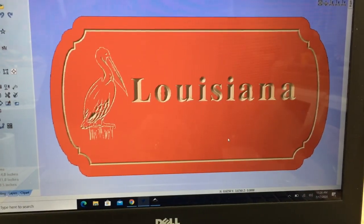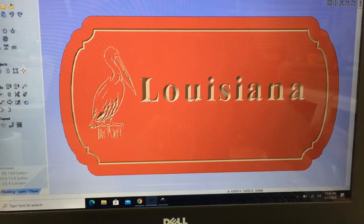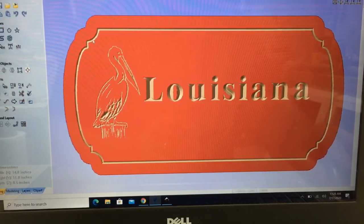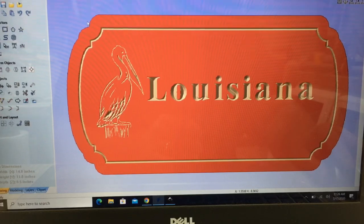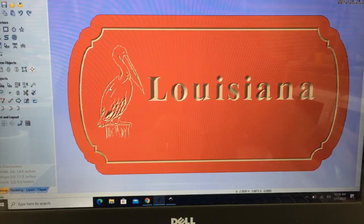To give you an introduction to v-carving using a 90-degree v-bit, today we're going to make this sign. It will use a number of techniques including how to weld different components together, bring in a vector into the project, and do the v-carve lettering.